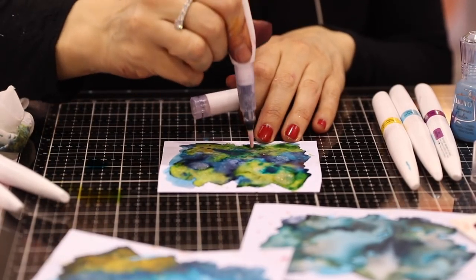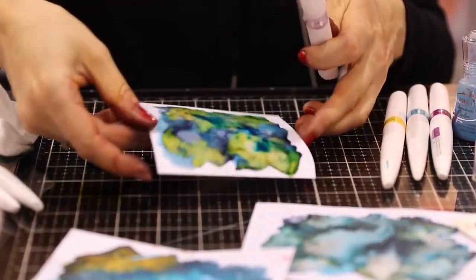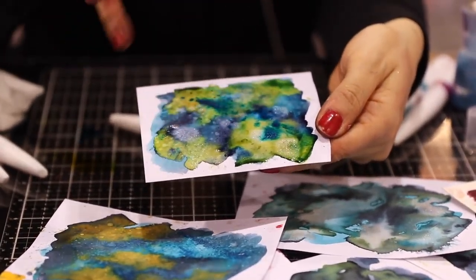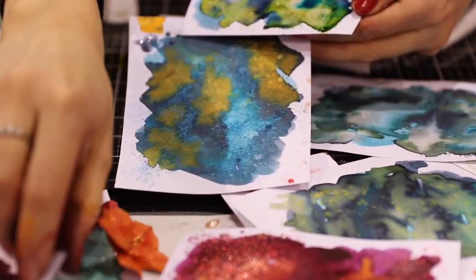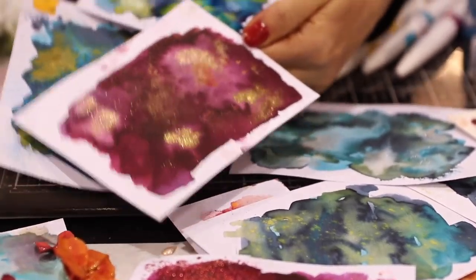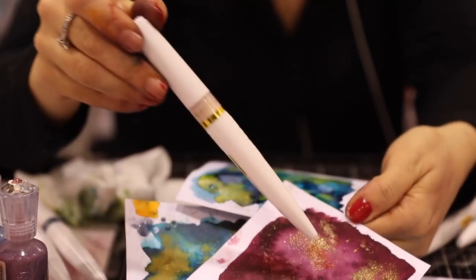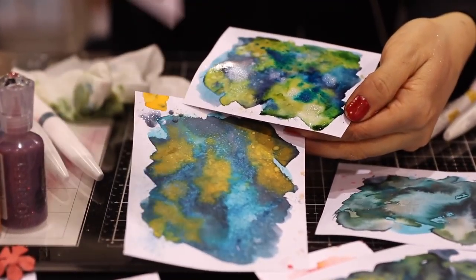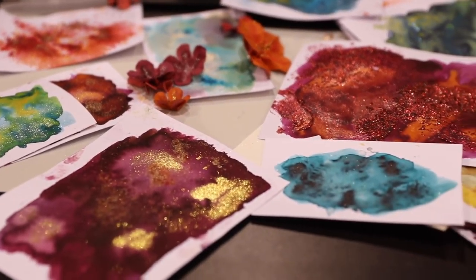And that is how quickly you can create a background full of color and sparkle. You can just let it dry, die cut it, or put a die cut on top, and you can create all sorts of beautiful, really colorful backgrounds. By the way, this is the new Aqua Shimmer in gold, which has got all that beautiful golden sparkle. You can do exactly the same technique with the clear one, but in gold. Thank you!